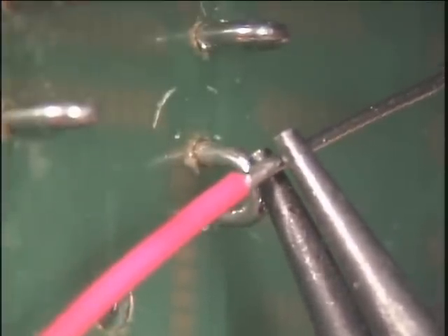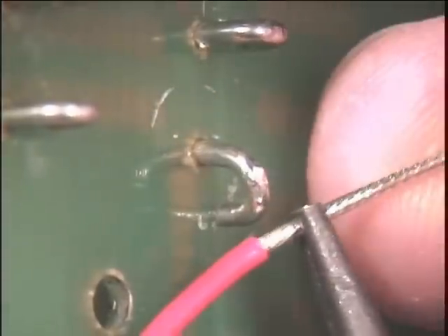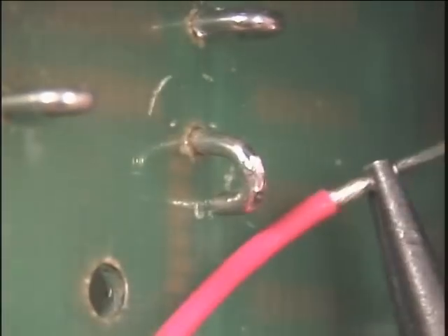Using the needle nose pliers, grip the wire at the location you wish to bend. Support the wire and the needle nose pliers with your finger and bend the wire to create a 180 degree bend.